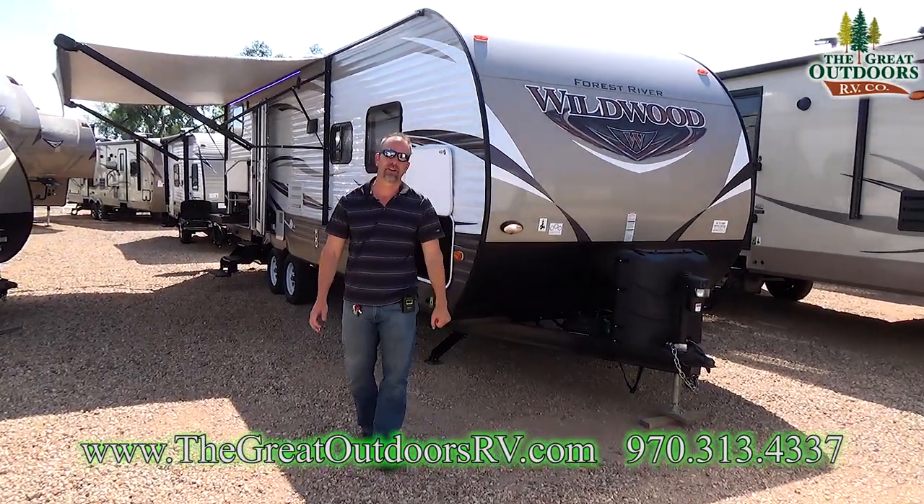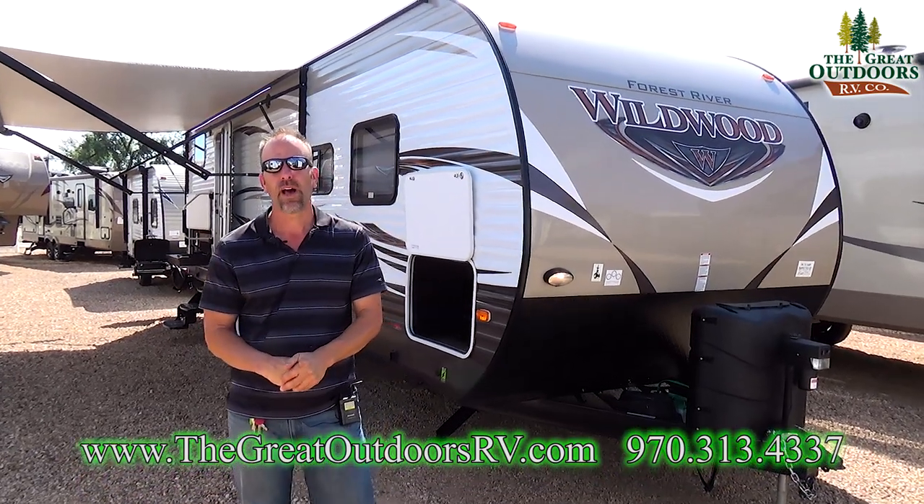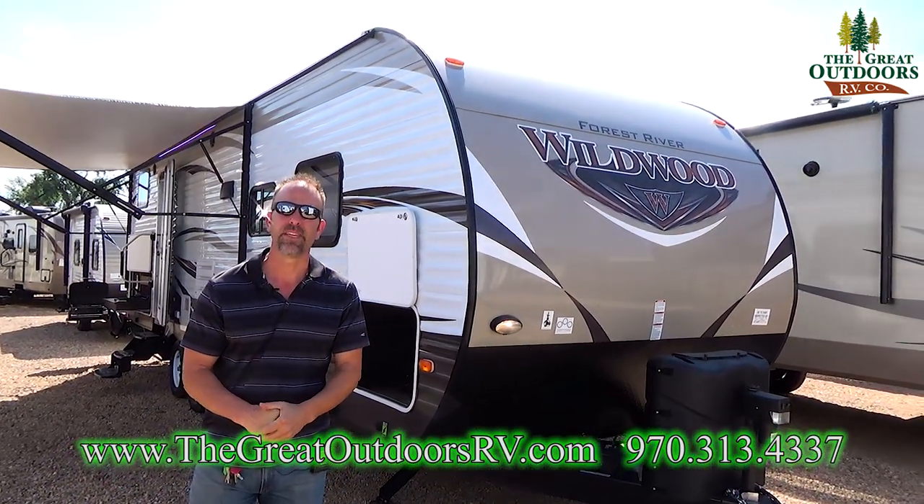Hello folks and welcome to the Gray Outdoors RV Company. My name is Tom and today we're going to be going over the Wildwood 27 DBK model.